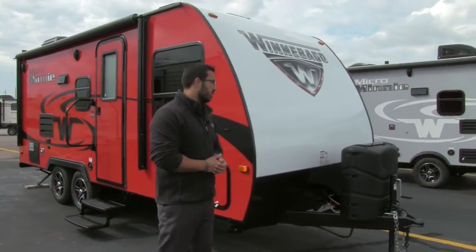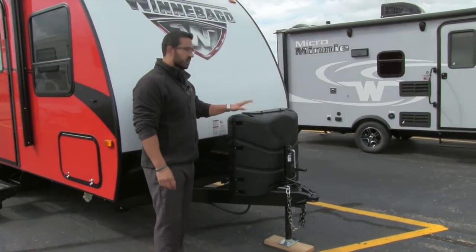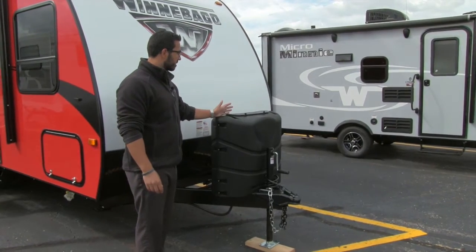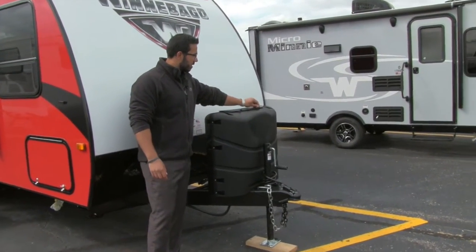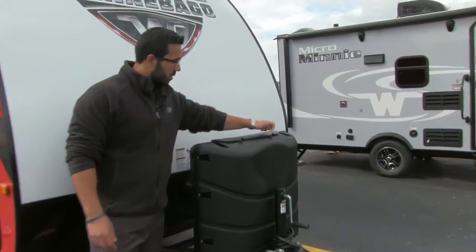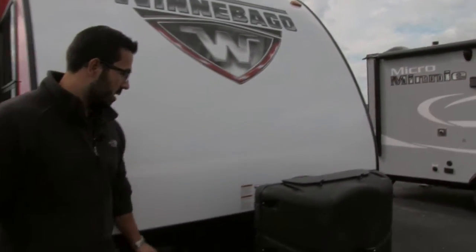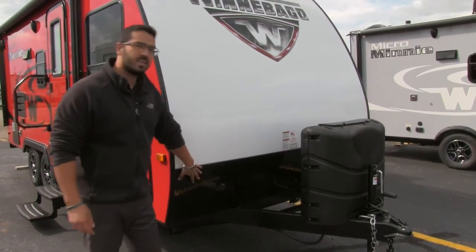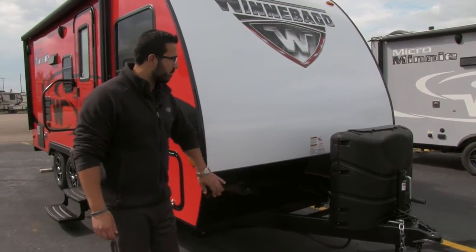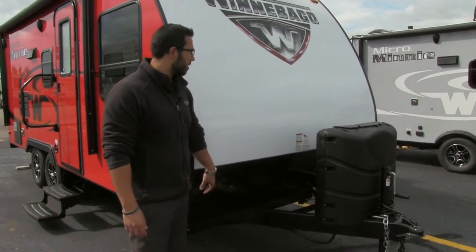Starting up front, right here is your propane tank cover. This is great — it helps hide those unsightly propane tanks and is nice and easy to access as well. Just undo these thumb screws right here up front, which allows you to lift up the door and gives you access to your two 20-pound tanks. Behind that you can see the rails for your battery box. Coming up the front here is diamond plating — this black diamond plating helps protect the front end from rocks or debris thrown up by your tow vehicle.